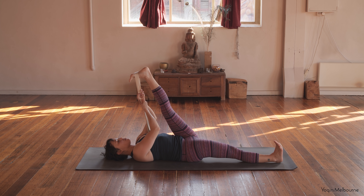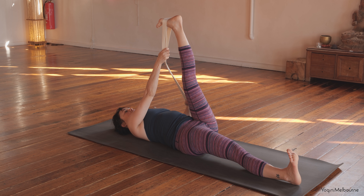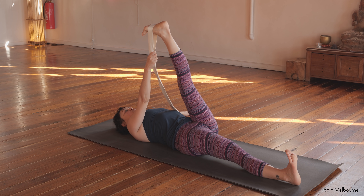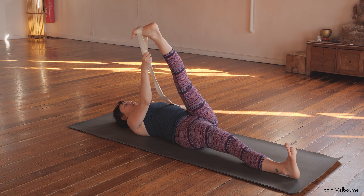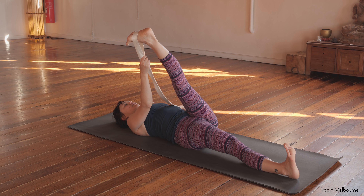Taking one more inhale — as you exhale, bringing the leg in maybe a little bit closer. Then releasing slightly. We're going to go for that twist, starting with the focus on the ITB. Extend that left arm out to the side, palm facing down. Take an inhale — exhale, taking that left leg across the midline of the body, only just coming across. Right leg staying parallel and foot flexed. Reach that left hip back down as you extend out through that left heel — it's almost like the leg is trying to go, but you're anchoring back down through that left hip. Keep the breath open. Taking one more full breath — inhale, as you exhale reach that left hip back down.